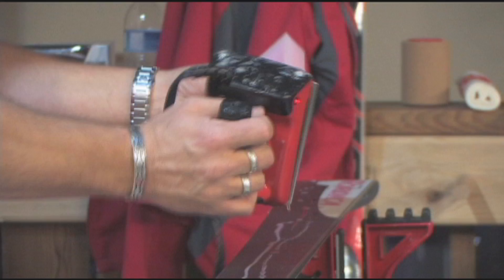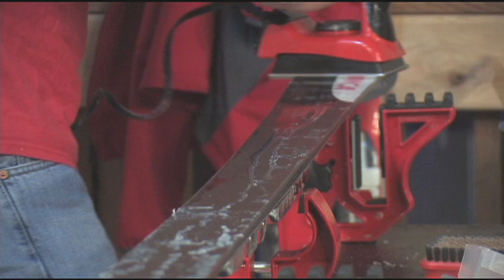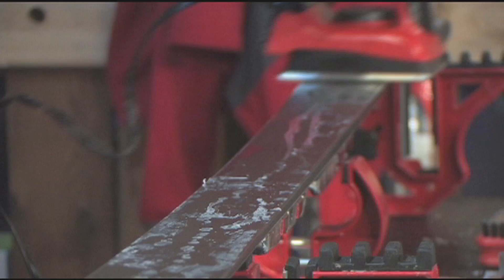Those are the cheaper waxes out there. The way these work is we're going to melt them onto the ski. Some people will also kind of crayon. The key thing with ironing is you never want to touch this to a bare base. You always want wax in between the iron and the base itself. So we'll put on a generous amount. And the way these waxes work is you heat them up until they get molten and let them soak in the ski base. That is how they work. It's very simple.